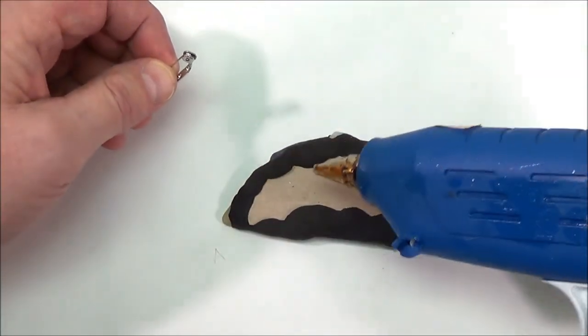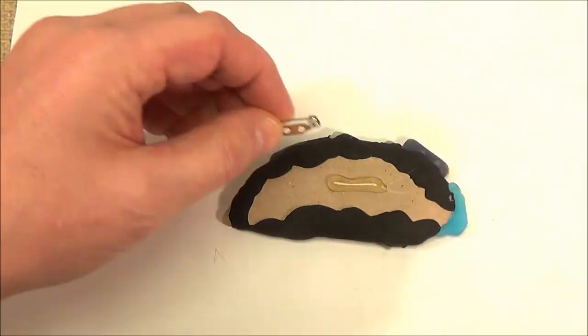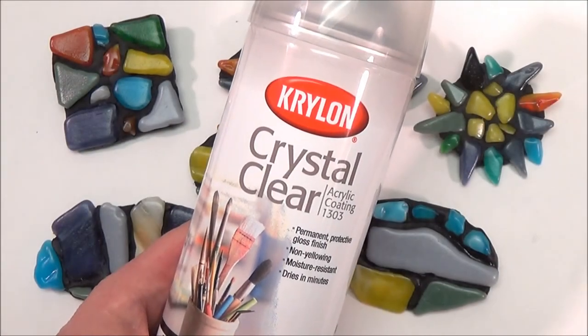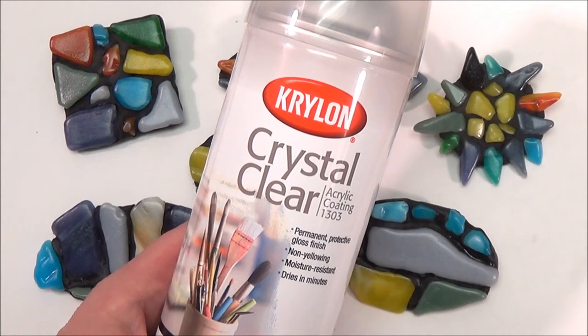Glue a pin to the back. Spraying your pins with a protective coating like crystal clear will give the tumbled glass a nice luster and enhance their color.